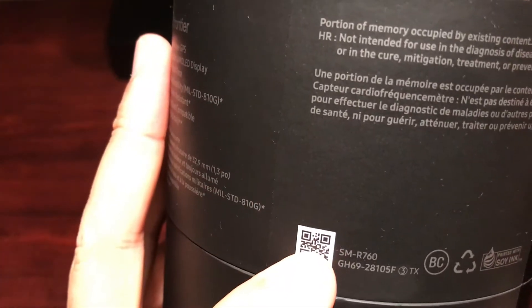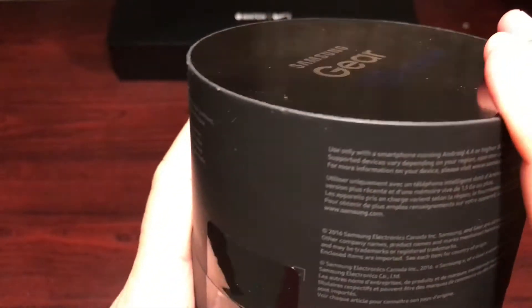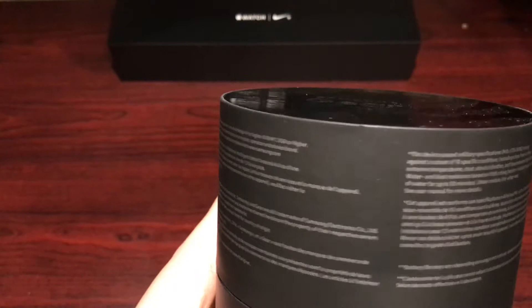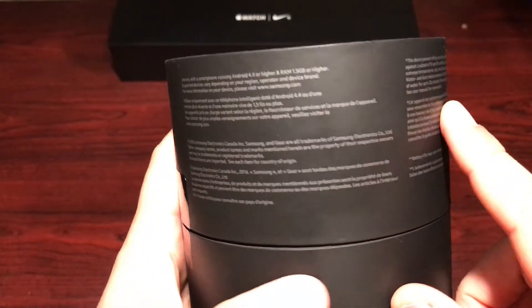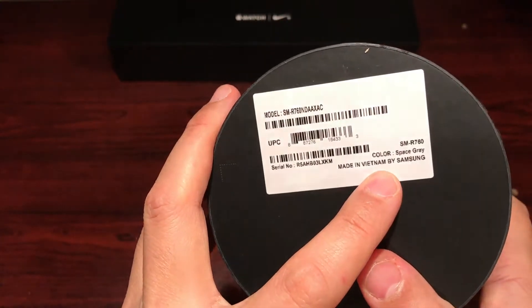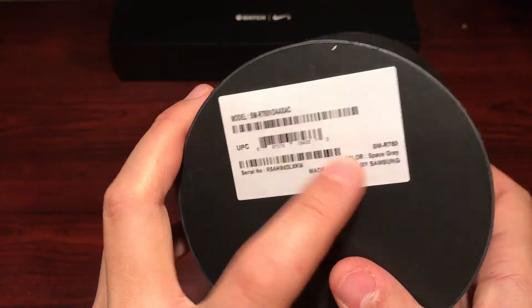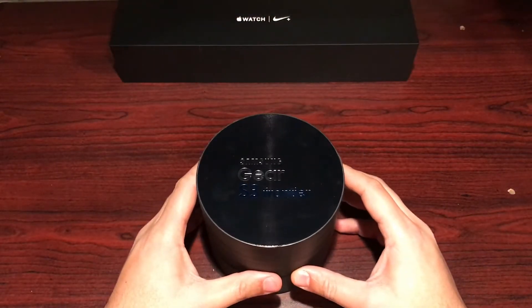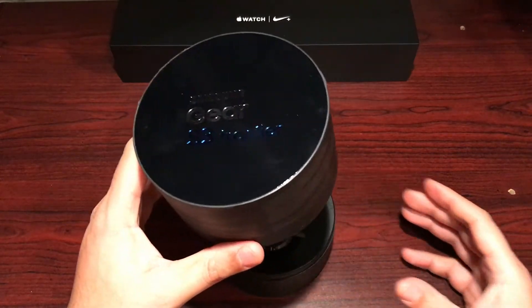This model is SM-R760, and this is just a Wi-Fi model. I don't think there's a 3G or LTE version up here in Canada. On the bottom we've got the model number, UPC, made in Vietnam, space gray. So let's get into it and see what's what.